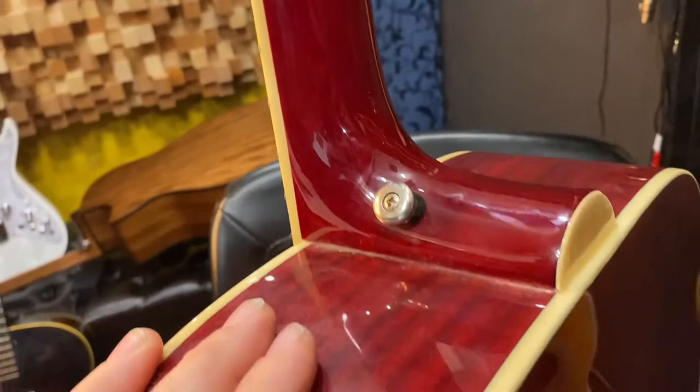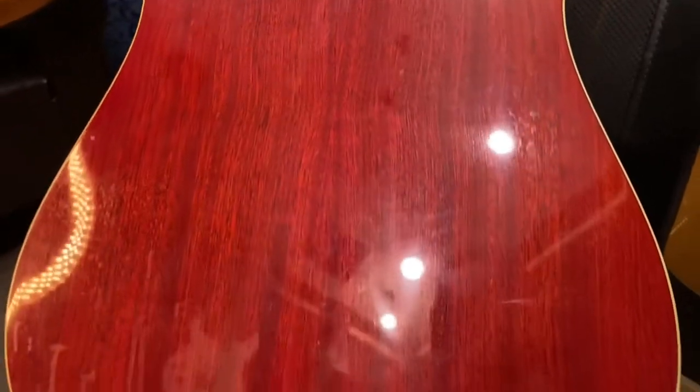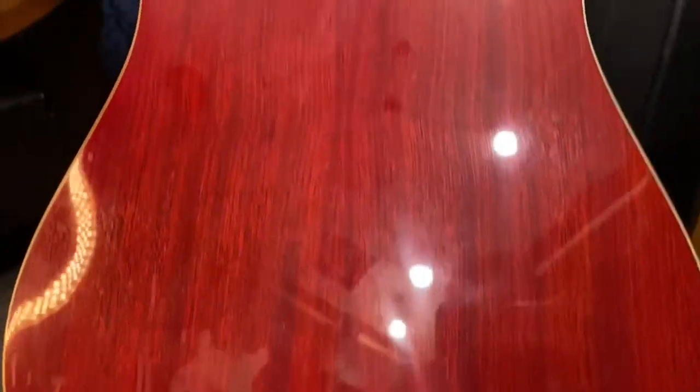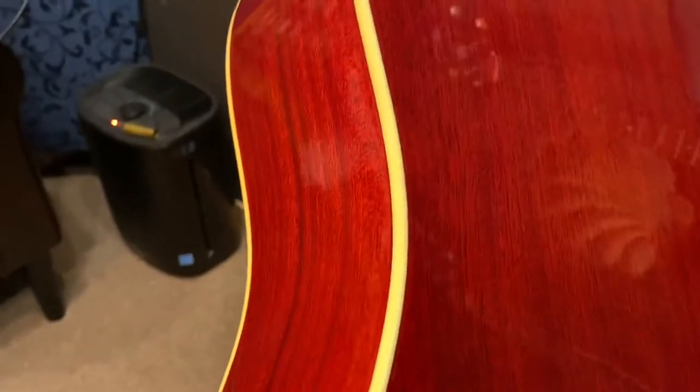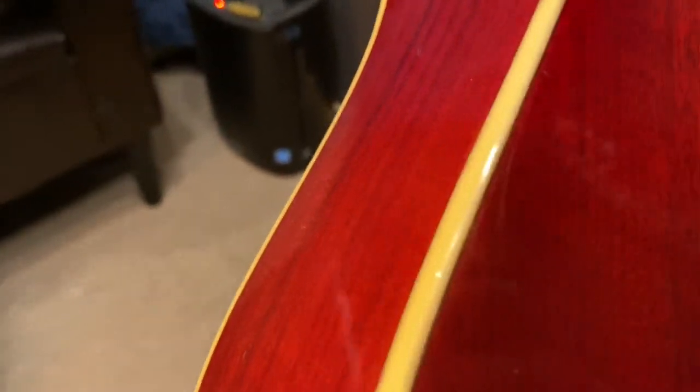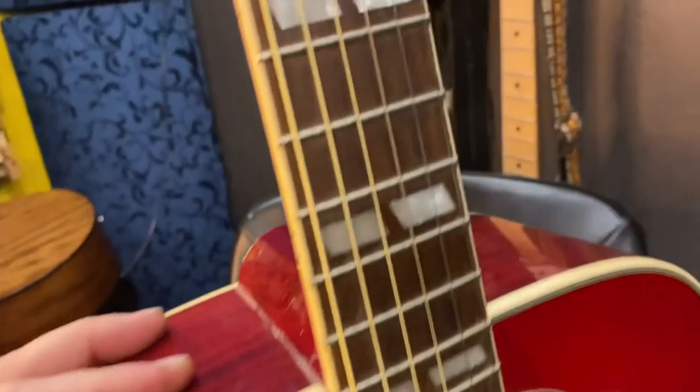The back is laminate, so don't expect craziness out of it, but the finish is nice. There's a really small, tiny black line on both sides of the binding, which is kind of sweet.